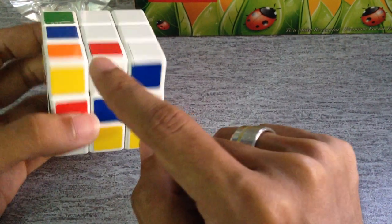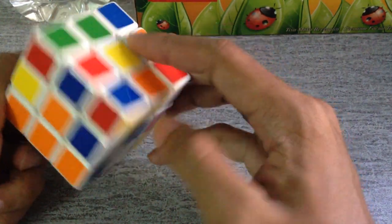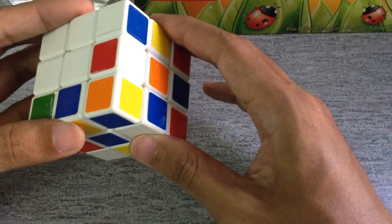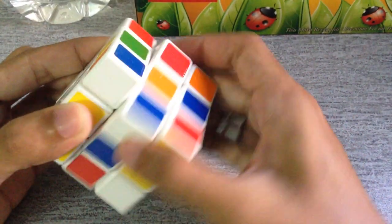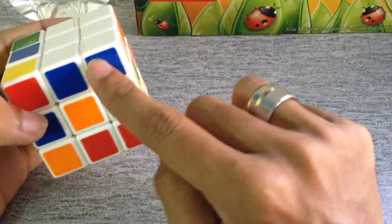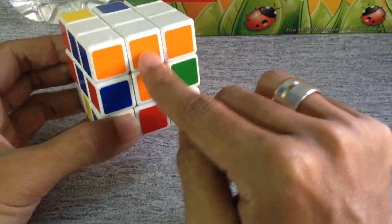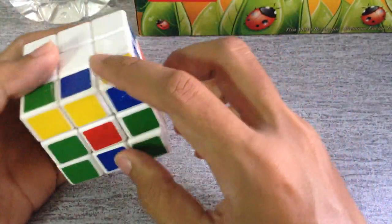This white piece should meet with the blue, so you need to find the blue-white edge. There it is — put it aside, drop it down, place it in its spot, and put it back on. Now the blue meets with the blue-white and the orange meets with the orange-white.